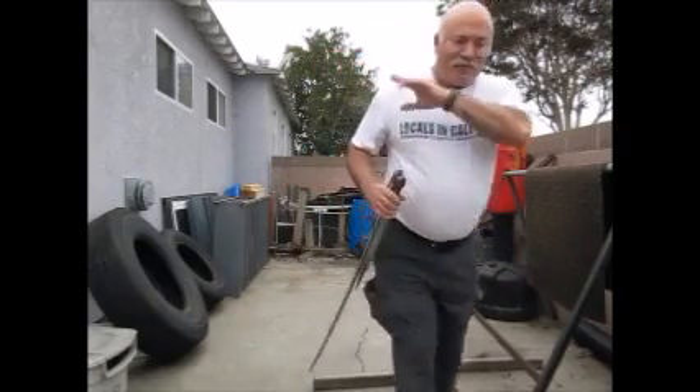Well, thank you for watching. Until next time, I'll see you next time. Bye bye!